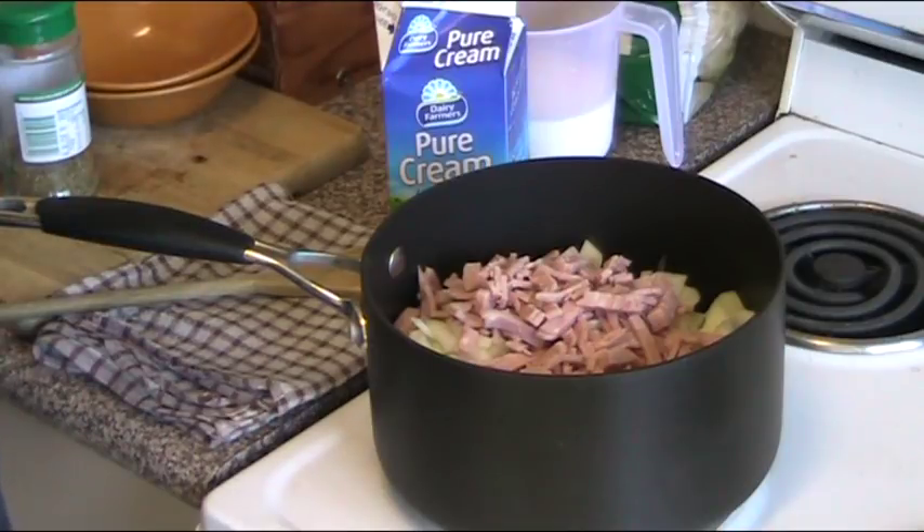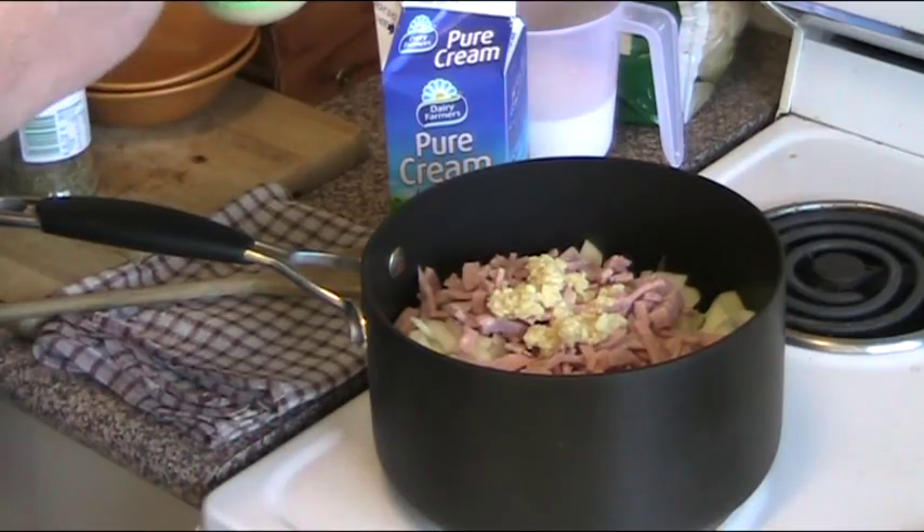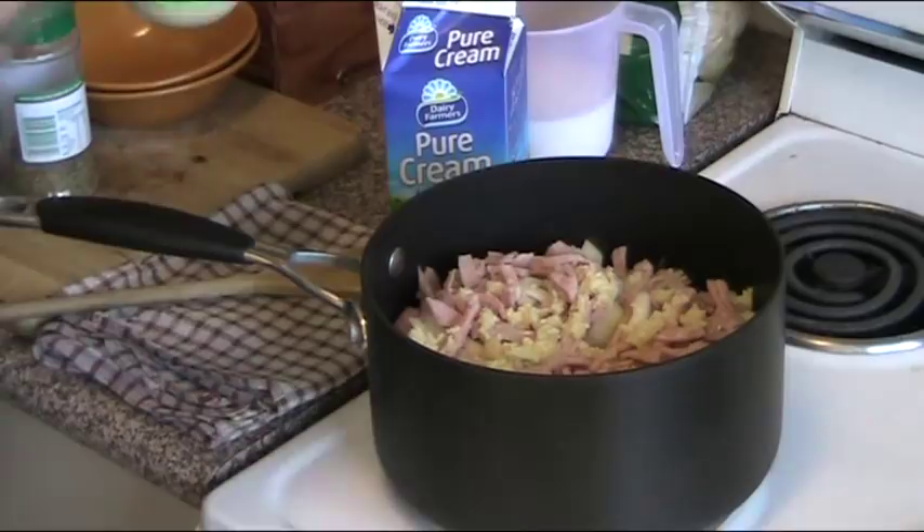We're also going to put in some garlic. Of course you can use freshly crushed garlic, but I'm using the jar stuff as I normally do because it's quicker and easier. I'm putting in about two teaspoons because I like a fair kick of garlic. So that can go straight in like that.